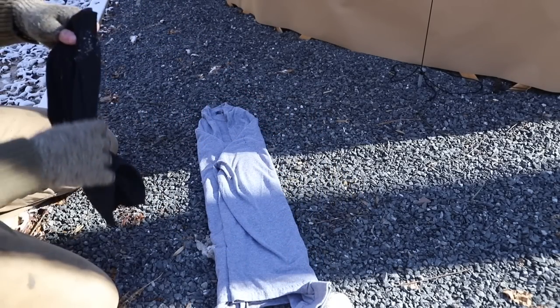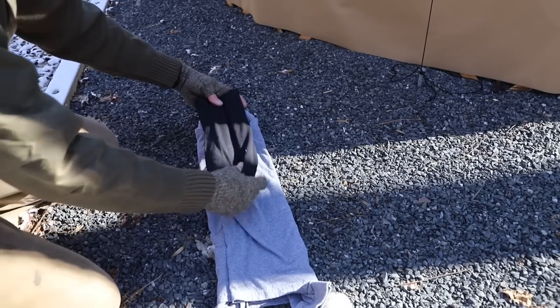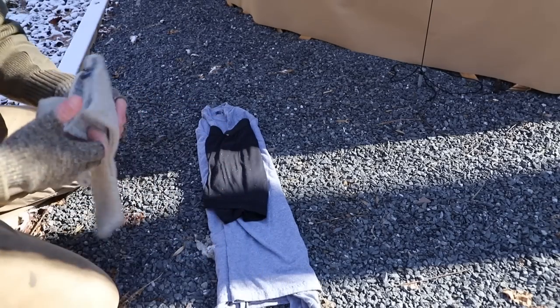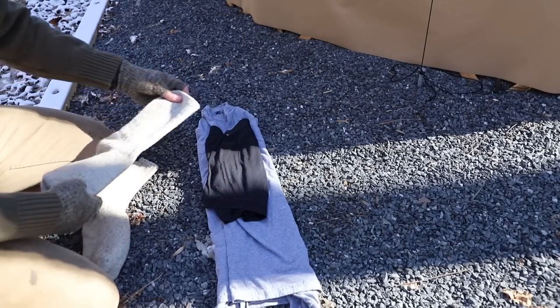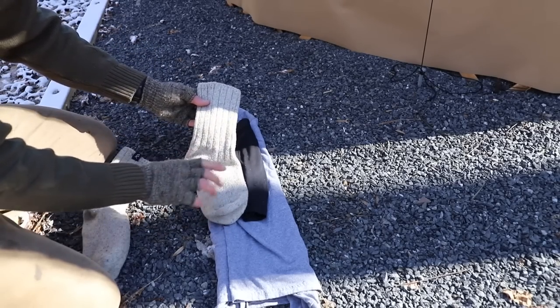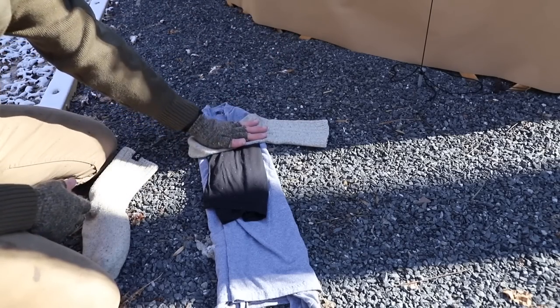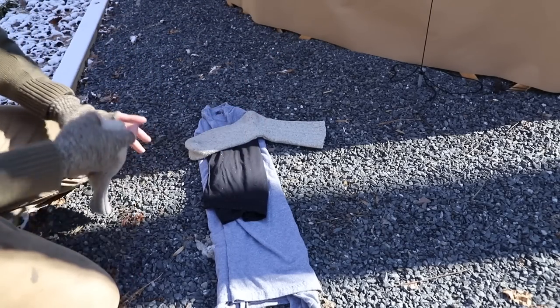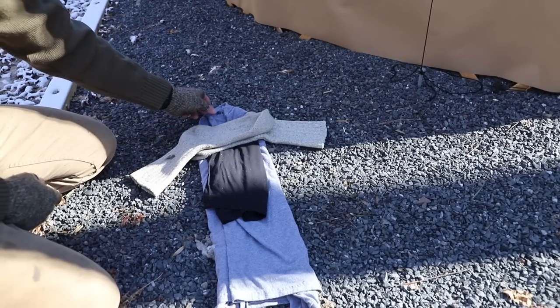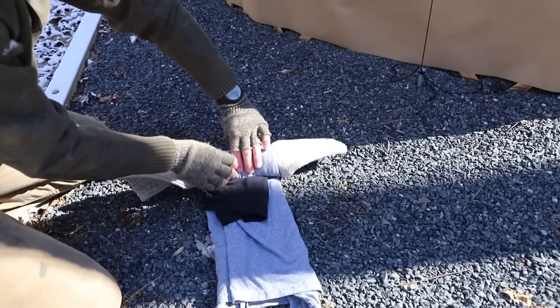Next, take your underwear — or if you have another shirt or whatever you need — and fold them to fit on top. Then take your socks. The most important part: place the foot portion — not the open portion, but the part your foot goes in — across the center piece, and do the same on the other side.